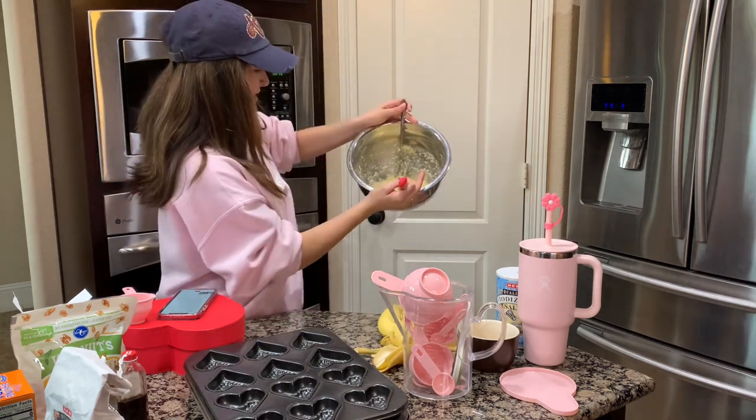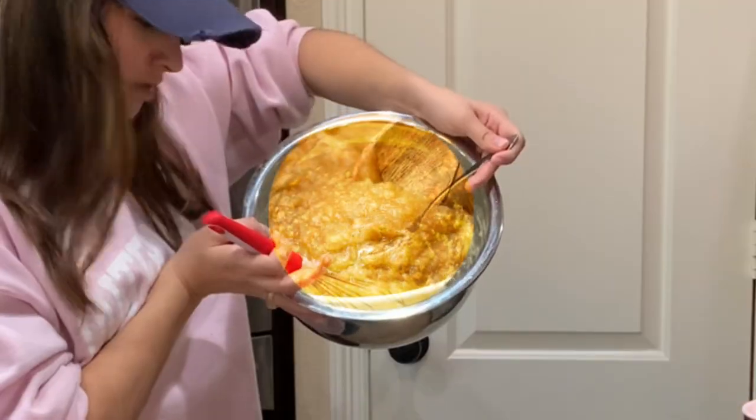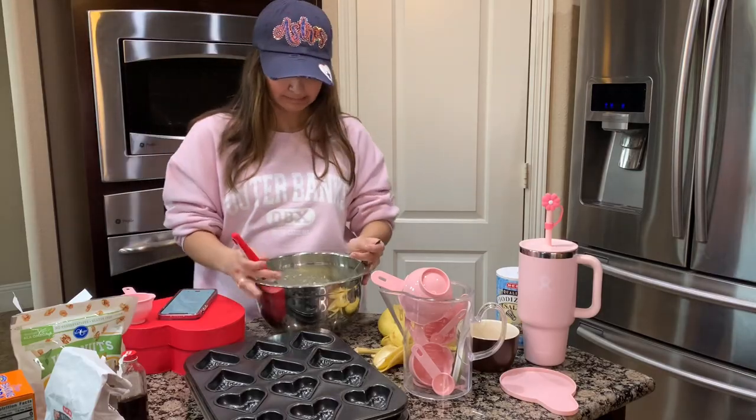This is the consistency I had. It said to make it look like applesauce. Does that look like applesauce? It looks like popcorn.